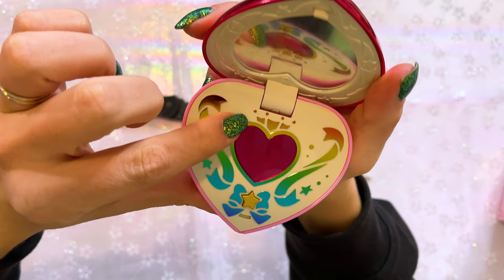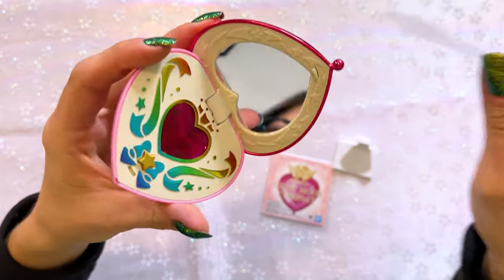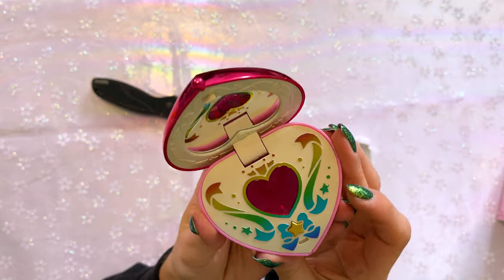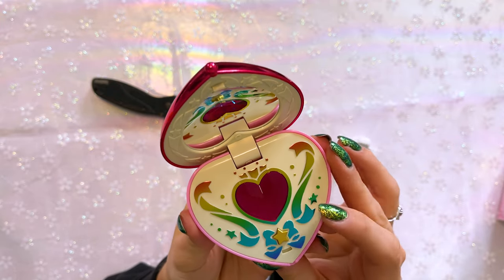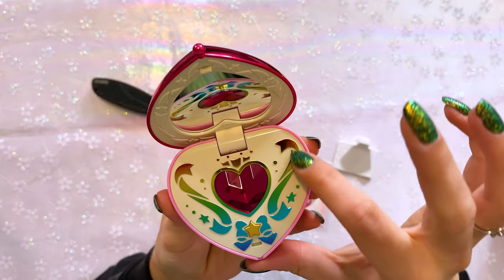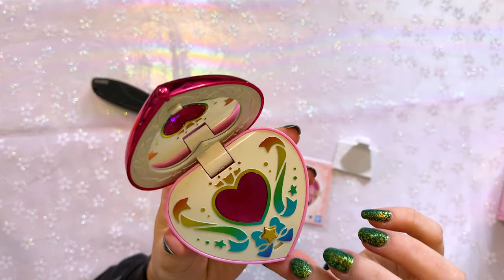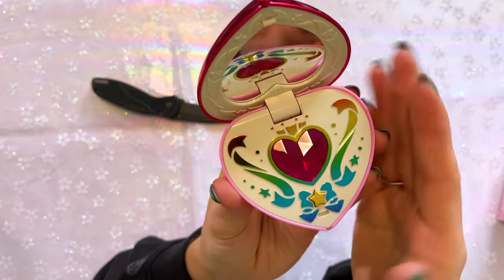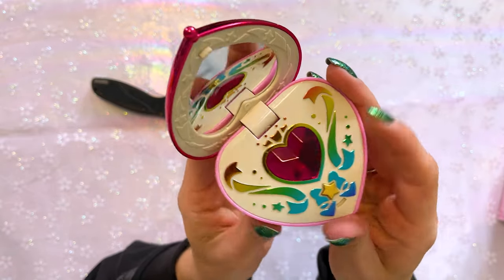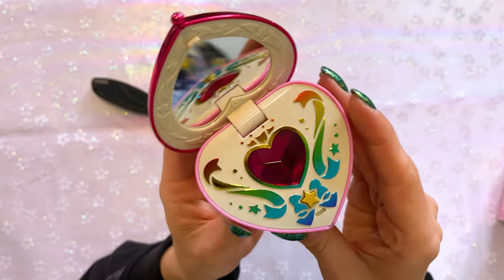There's a scratch right there. There's a little bit of plastic covering the mirror to keep it protected. So this is the inside of Chibi Moon's compact. Here we have another button — the little star. This ribbon is a beautiful gradient rainbow, it looks very pretty. And in the center we have this beautiful hot pink stone, and it looks so, so pretty. Of course, it's plastic — it's not actually a stone.